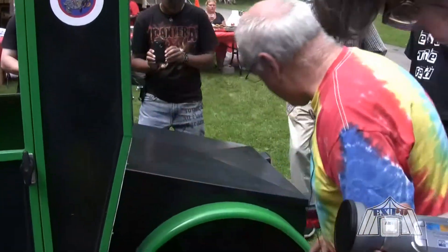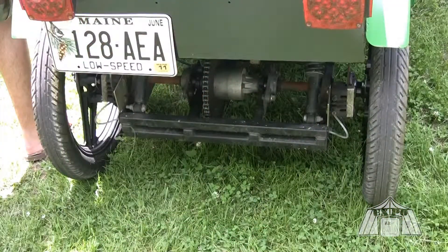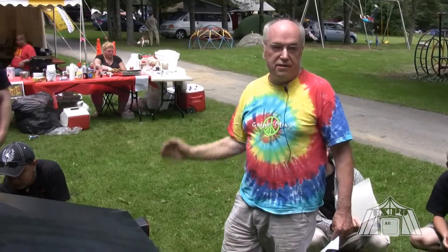It has a big heavy 15-horsepower electric motor here. It's a field-wound motor, so it has regenerative braking — when you go downhill it recharges the batteries.